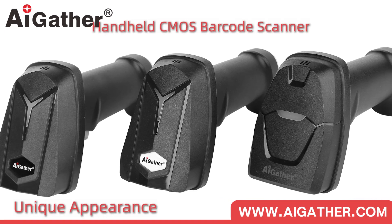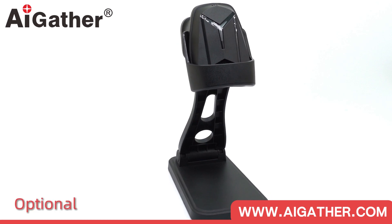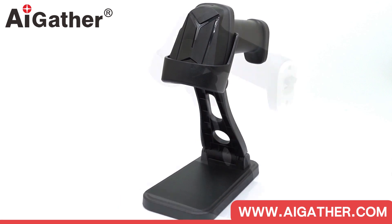iGather handheld barcode scanner, with a fashionable and unique appearance, uses a scan engine equipped with a decoding algorithm developed by iGather.